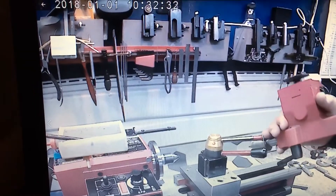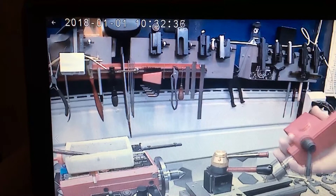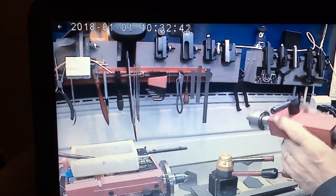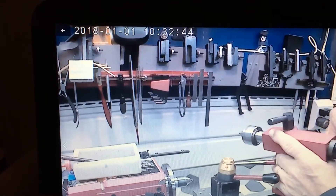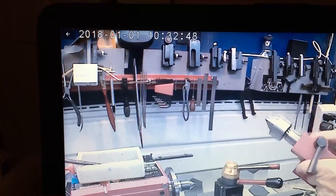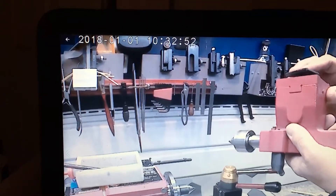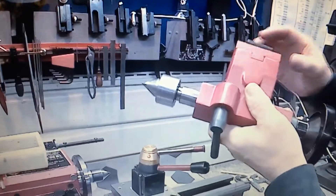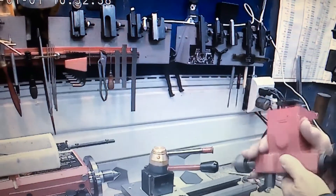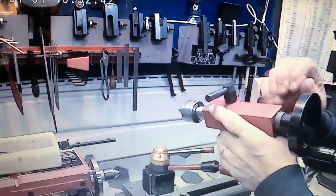Here is an idea I got from Frank Hoose — I put a spring under the plate. There we go, and that is a tremendous help. It keeps that thing from dragging and getting caught.